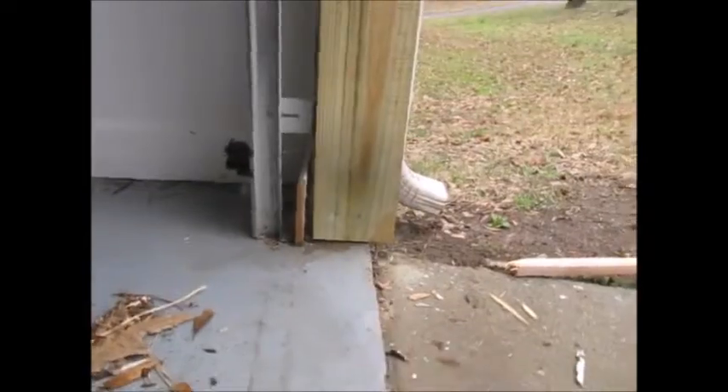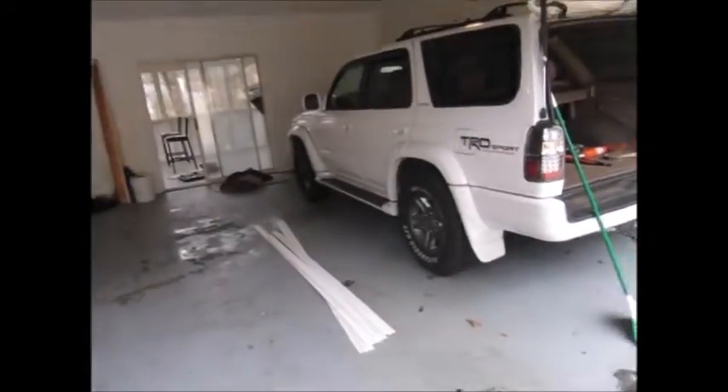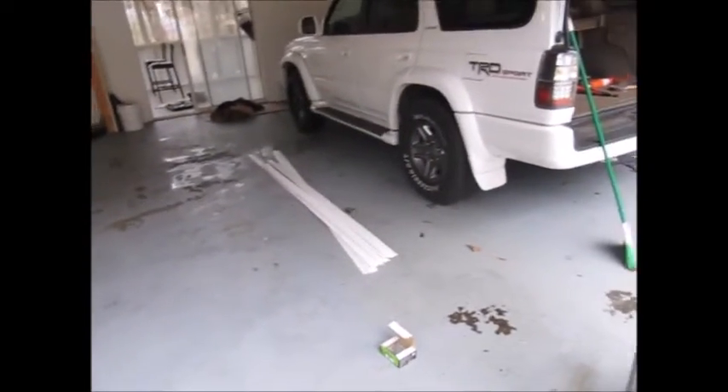I lightly tacked the nails in so I could set the board up and hammer without having to hold the nail and hammer at the same time. Got my boards on — I left about a quarter inch to a half inch of space at the bottom just to keep the water away from the wood. Now I can start measuring and putting on my trim pieces.